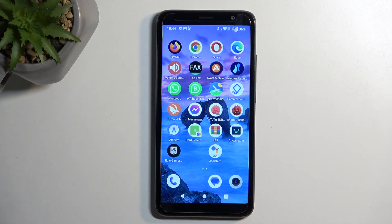Welcome, and this is a TCL403, and today I will show you how you can capture a screenshot on this phone.